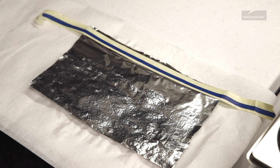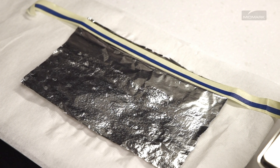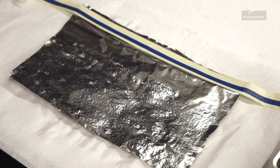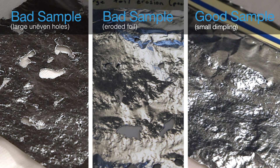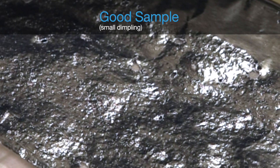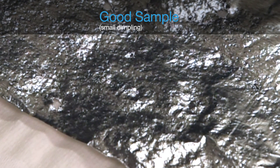The foil surface submerged in the solution should be uniformly covered with a small dimpling or pebbling effect over the entire surface. There may also be some holes in the foil as a result of erosion caused by the interaction between the cleaning solution, the foil, and the ultrasonic action. But the objective of this test is to see how uniform the pebbling is, not how many holes are in the foil. If there are an excessive number of holes in the foil sample, run another test decreasing the exposure time to get a better sampling of the uniformity of the dimpling.